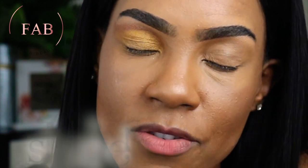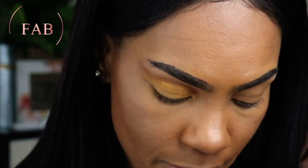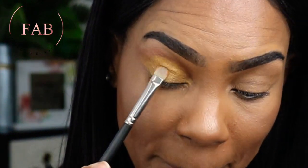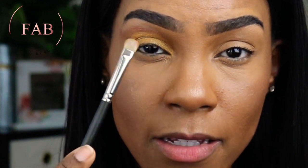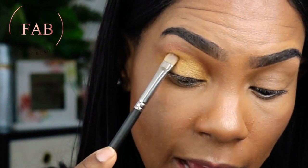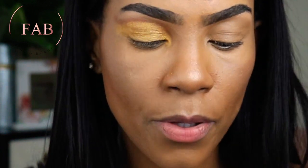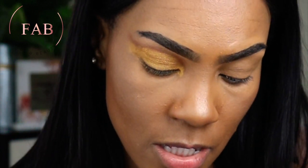If you stuck around this far, please don't forget to subscribe — thank you guys so much for your support. I really appreciate you sticking with me. I want that color to really pop, so I'm not really blending; this is literally a pat-and-smooth brush because I want that color to stand out. I'll take the earlier brush with the color and go back in with just a little bit so I don't lose that color.